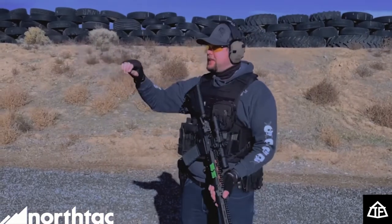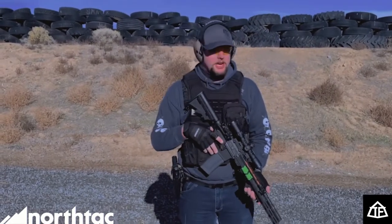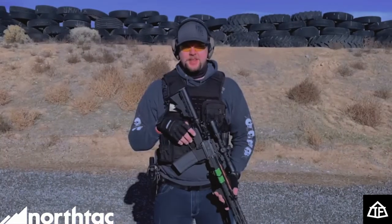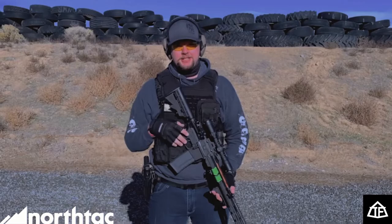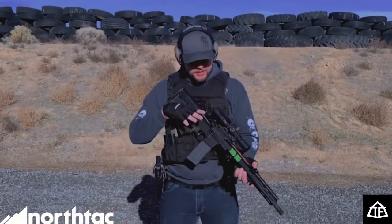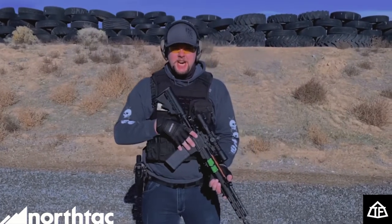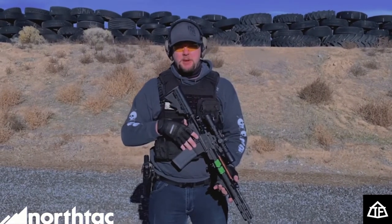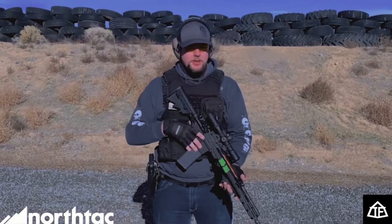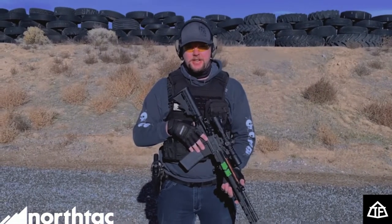Downrange we've got some T-Rex Arms training targets that we're going to use for our drills today. Behind the camera I've got my buddy Nate recording — big shout out to him. I'm using my Delta AR-15, which I bought bone stock. I've got some extra parts on it, and I'll be showing you guys some upgrades here in the next week or two.